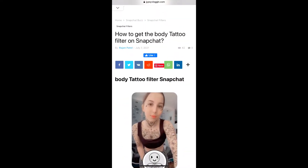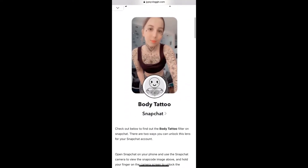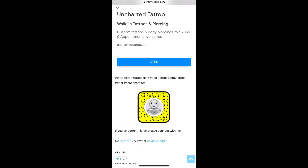Just visit this website — I will give the link in the description box below. On this website you will see the snapcode for this filter. If you are browsing on a laptop or PC, you can scan the snapcode with your Snapchat mobile app. If you are browsing on mobile, just tap on the snapcode and open it with Snapchat.